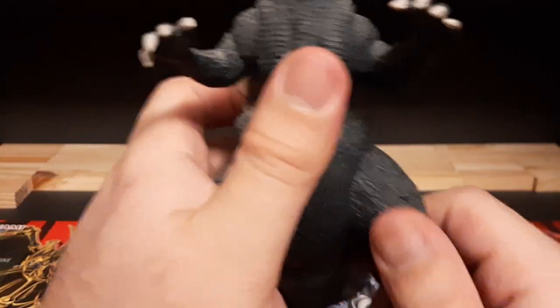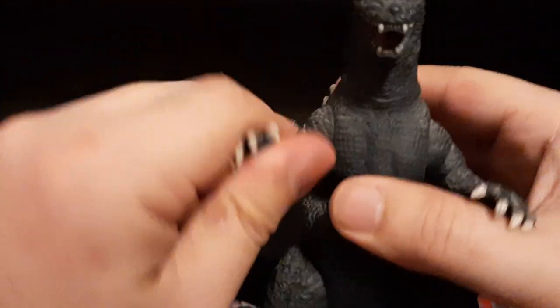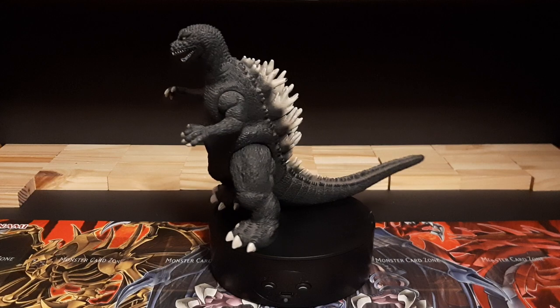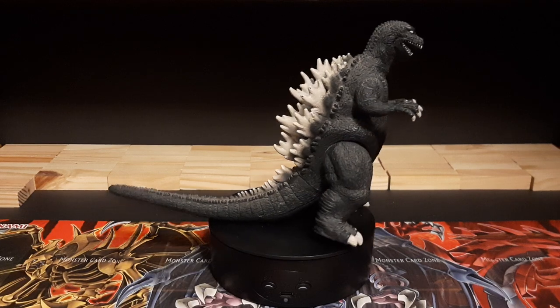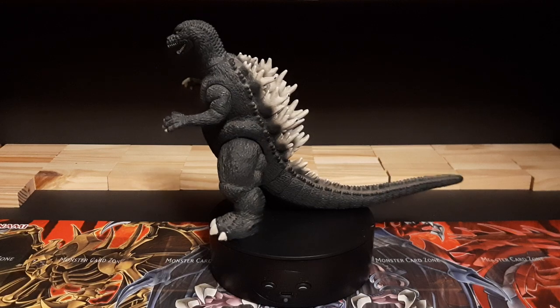It's still sturdy despite the years, which is good, because a lot of toys by this point become loosey-goosey and pop out, and trying to put them back is always hard unless you're a good toy repair person. Overall, still nice in design, still intact, still pretty good, and I love it.